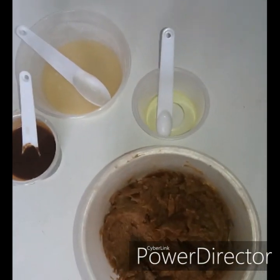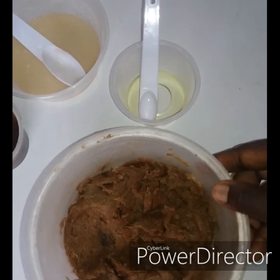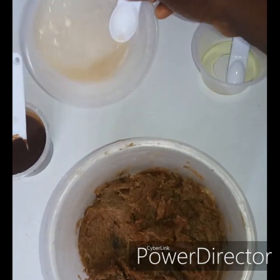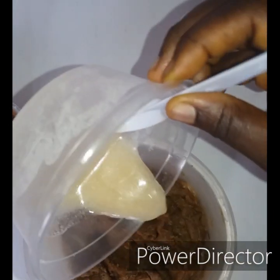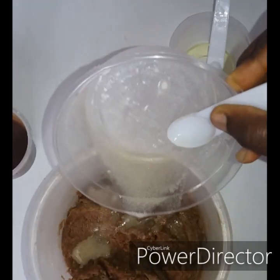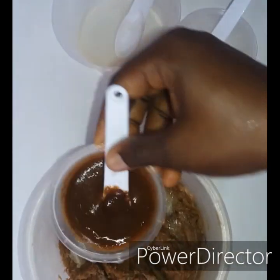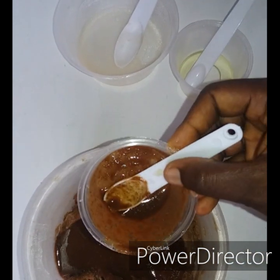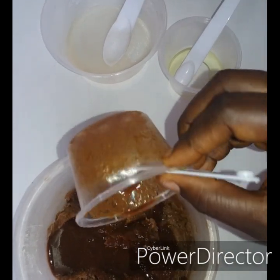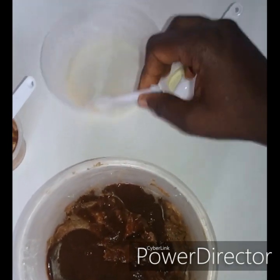Here is my black soap, and here is my white powder mixture that I mixed with AHA. I'll be scooping it in and mixing it well. Then I'll be adding in the mixture of orange peel powder, lime juice, and lemon juice. Here I have my grape seed oil — I will be adding that after the mixture is done, so I'll mix first and then add the grape seed oil.